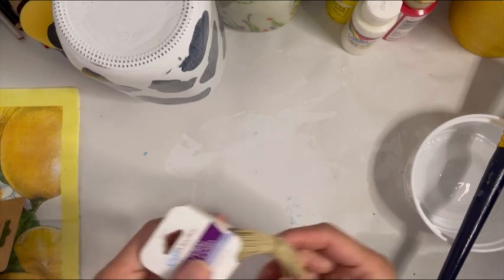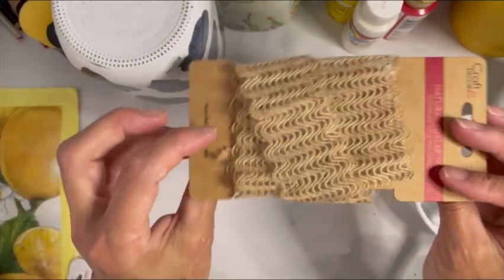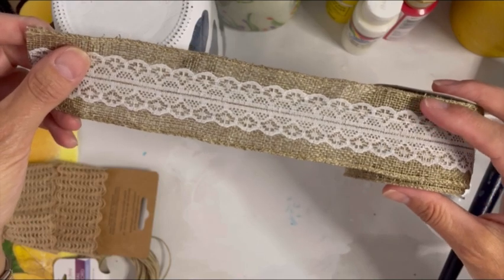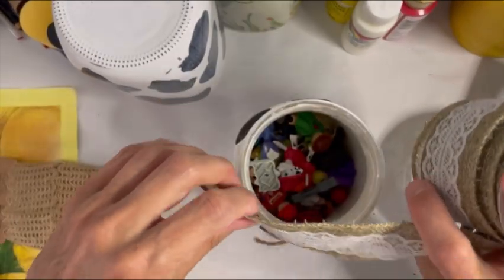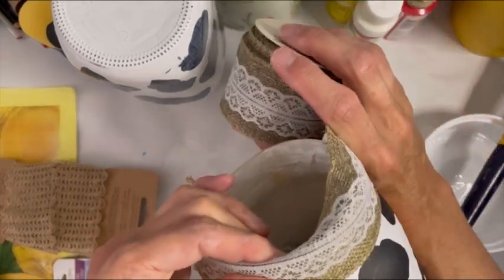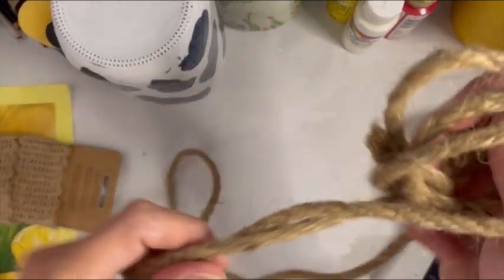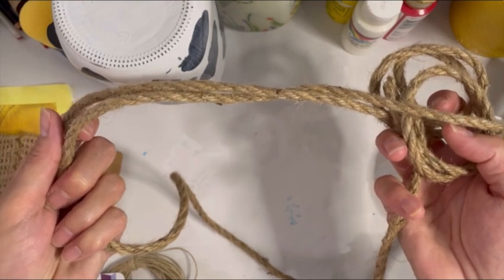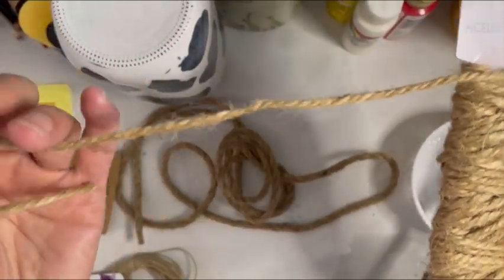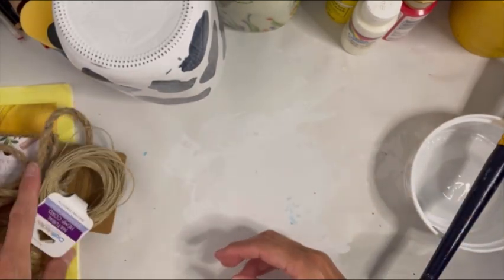That one looks pretty nice as well. As far as trim, you can use a little bit of twine, a little bit of hemp cord. This wider burlap trim with a little bit of lace in it is really pretty too — it's quite wide, so you'd line it up, fold it over, and use a hot glue gun to attach it. The options are really endless. If you're doing these at Christmas, you could put a piece of red ribbon. Any kind of jute cord works — just tie it around and make a little knot. Whatever you think looks good; it just gives it a nice little finishing touch.